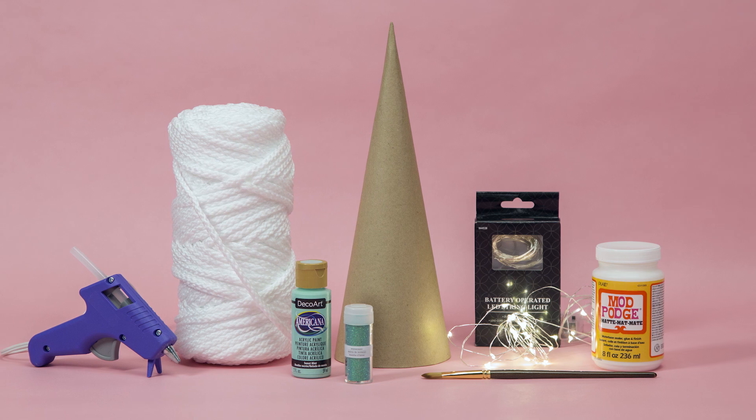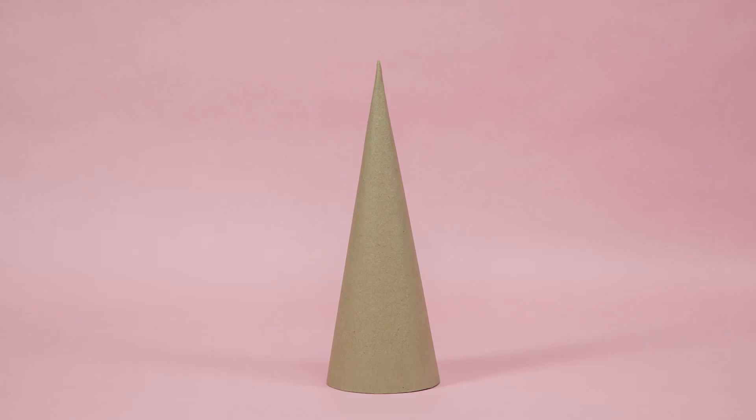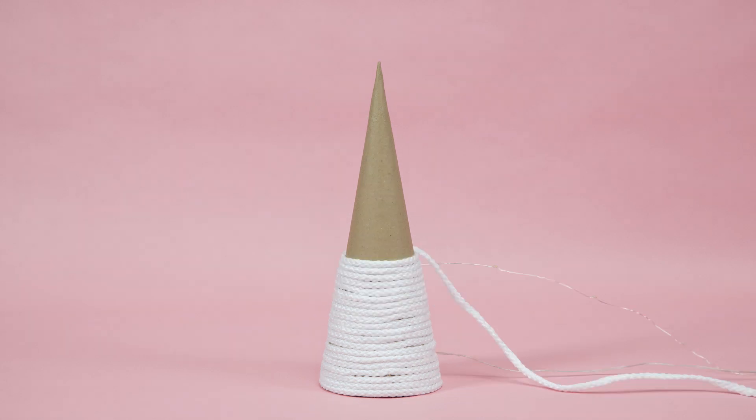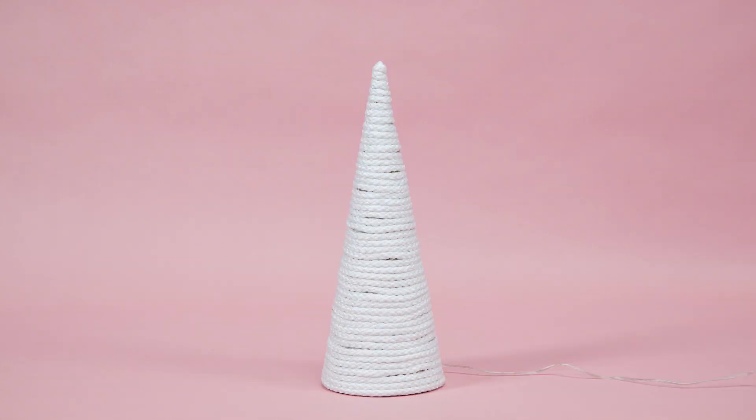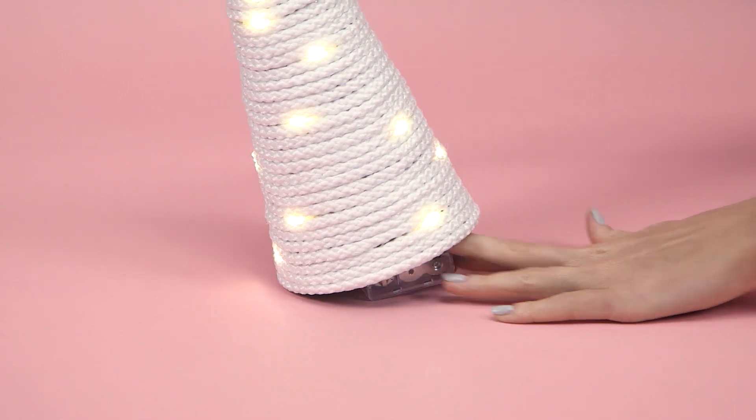To get in the holiday spirit, gather the supplies you see here and follow along for the how-to. Begin by wrapping the cone with cord and lights, applying low temp hot glue as you work. Then just hide the battery pack inside.